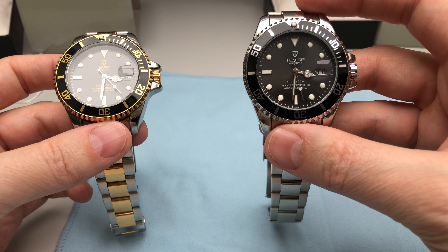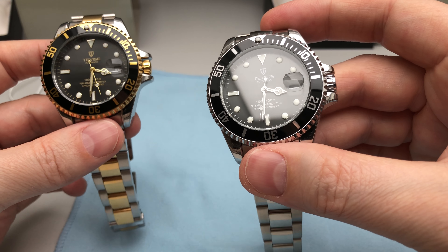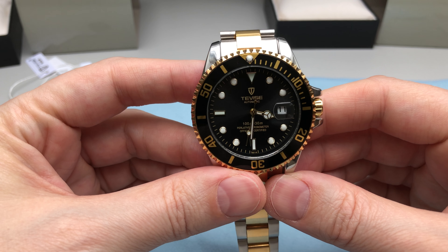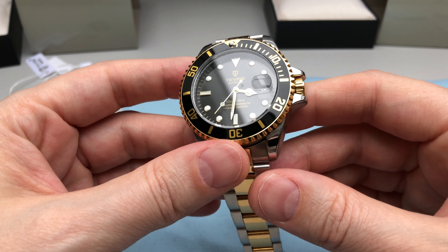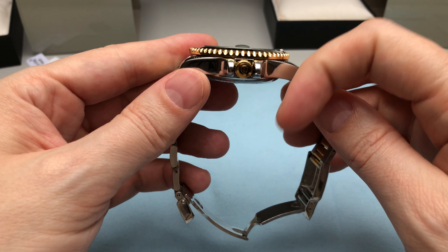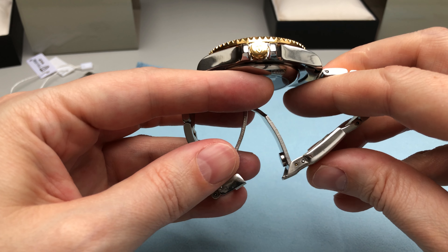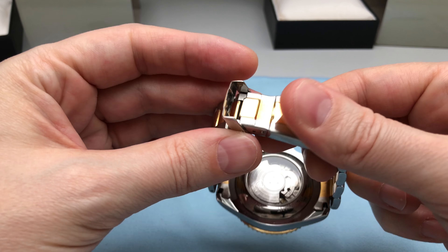I've been pretty amazed by the price-value ratio of this watch, so I thought I'd get a slightly fancier model too — this two-tone model over here. I found some differences in comparison to the stainless steel only model with the black dial.